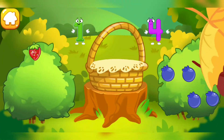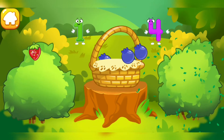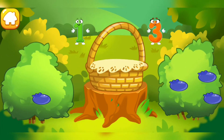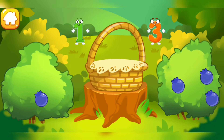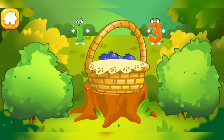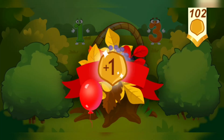There's one berry on the strawberry bush. There are many berries on the blueberry bush. Tap the bush with many berries. Tap the bush with one berry. Tap the bush with many berries. Tap the bush with one berry. You picked all the necessary berries. Take a nut for the squirrel.